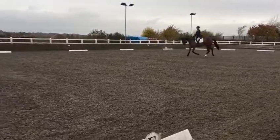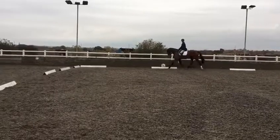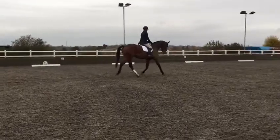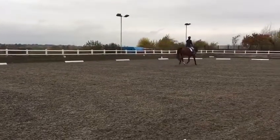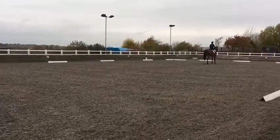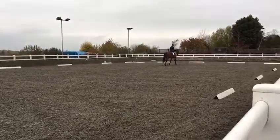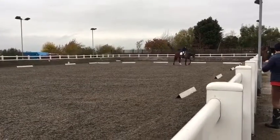At A: turn down the centre line. Between X and G: halt, immobility, salute. Leave the arena in a free walk on a long rein. Thank you.